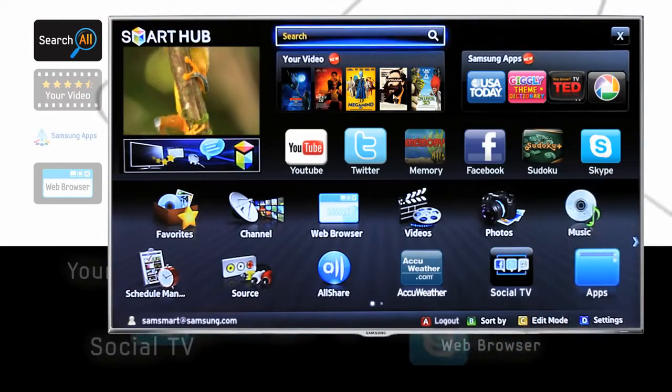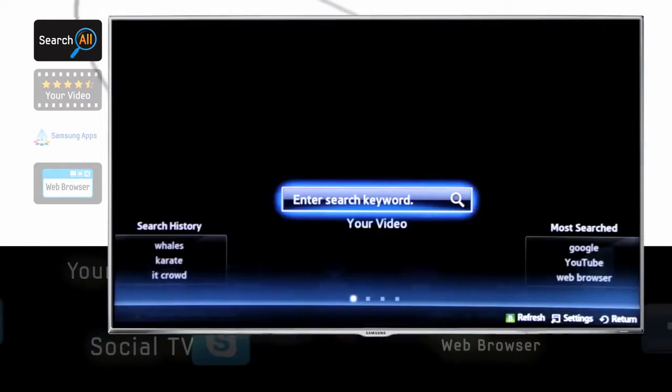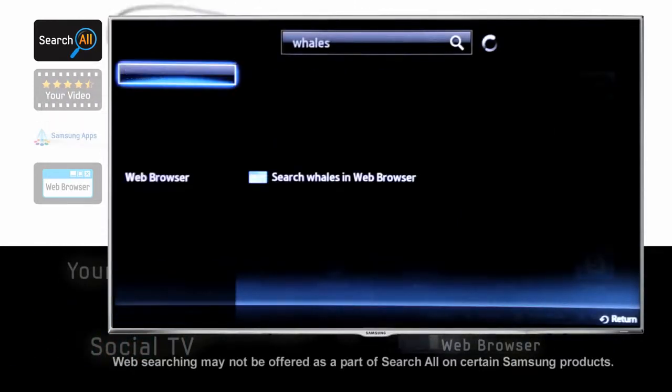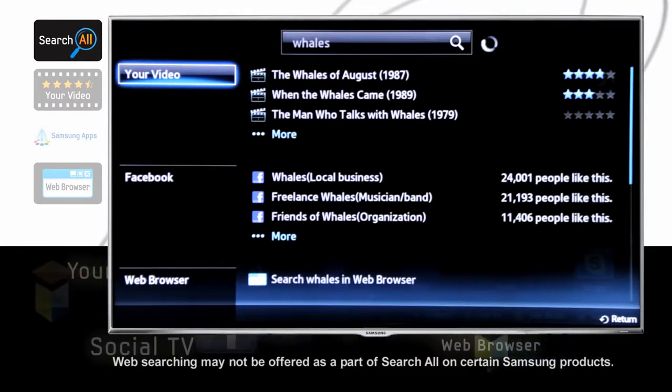Looking for some media? The Search All function delivers search results from a variety of sources, such as your video subscription services, any all-share connected devices like your Samsung Galaxy Tab, the Samsung App Store, and even the web. In short, Search All searches everywhere to help you find what you're looking for.